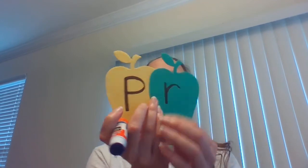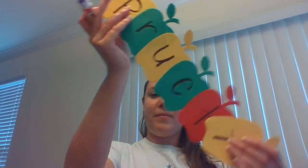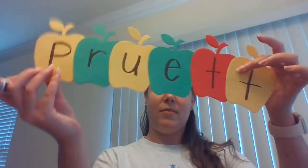Use your glue stick and you're going to glue them together next to one another, so that when it's all put together it will spell your name. Mine spells Pruett. Might need a little bit more glue to keep it together.